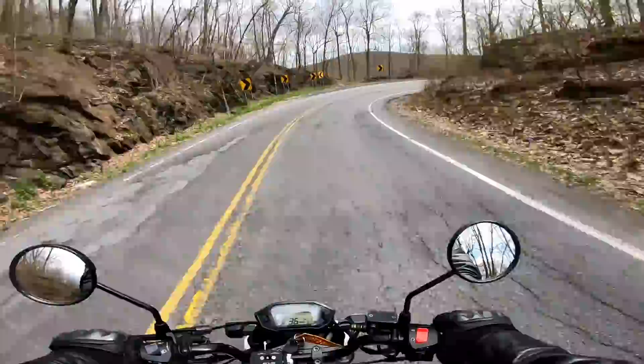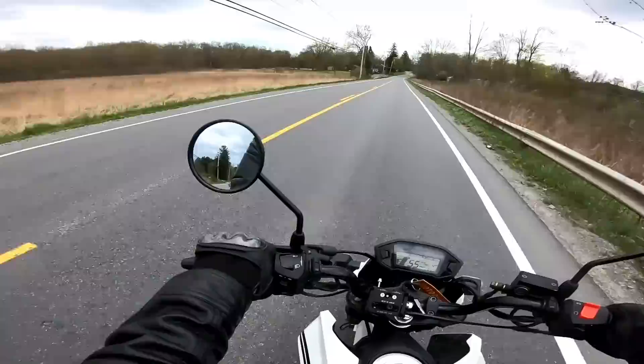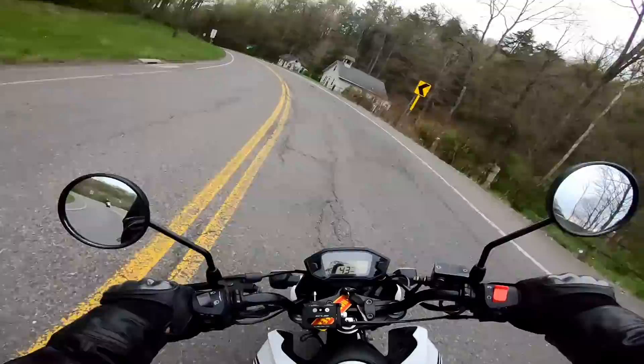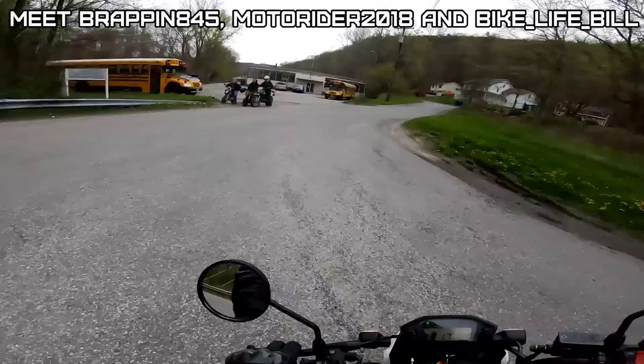Knee dragger here. Come on V! That's a 150 — 150 Honda.